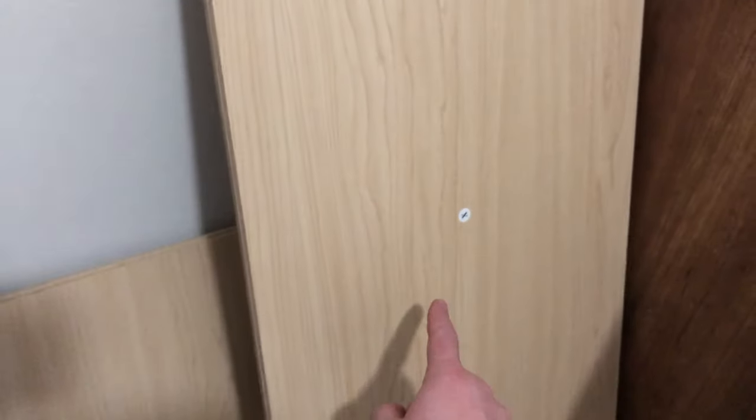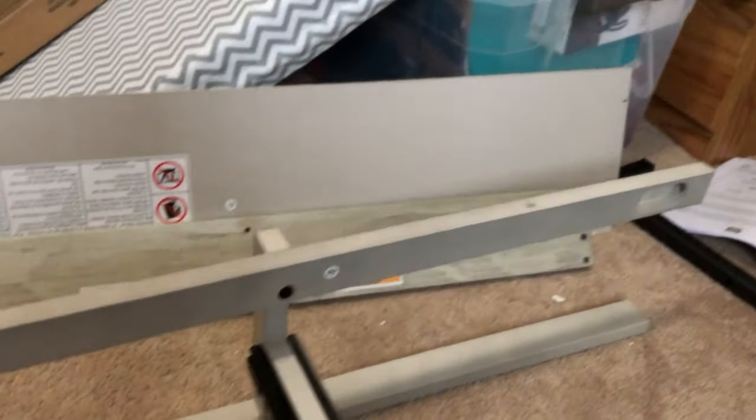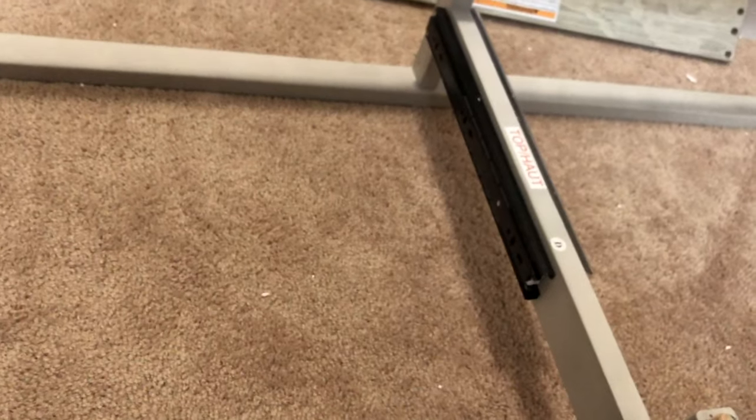I just want to show you guys, when I build something, make sure to keep all my letters together. Those are all T's, those are all Z's, those are all X's. Keep everything together and spread them out in your room so you can know what you're going to build and grab pieces easier.